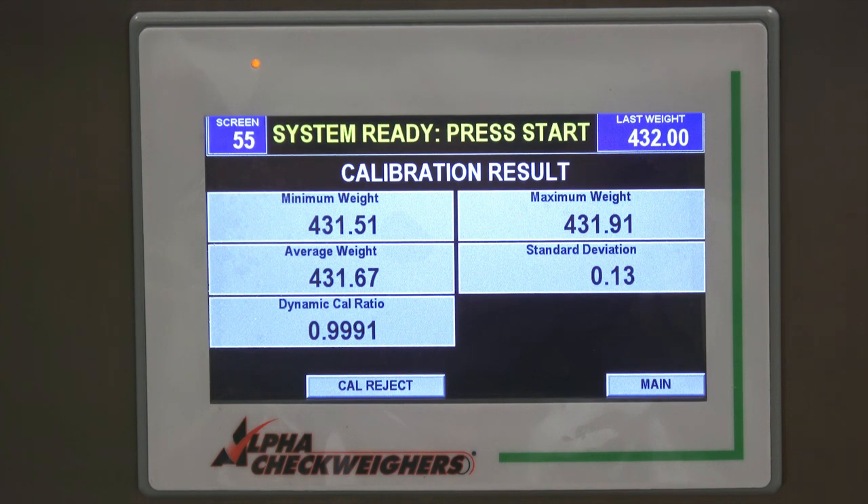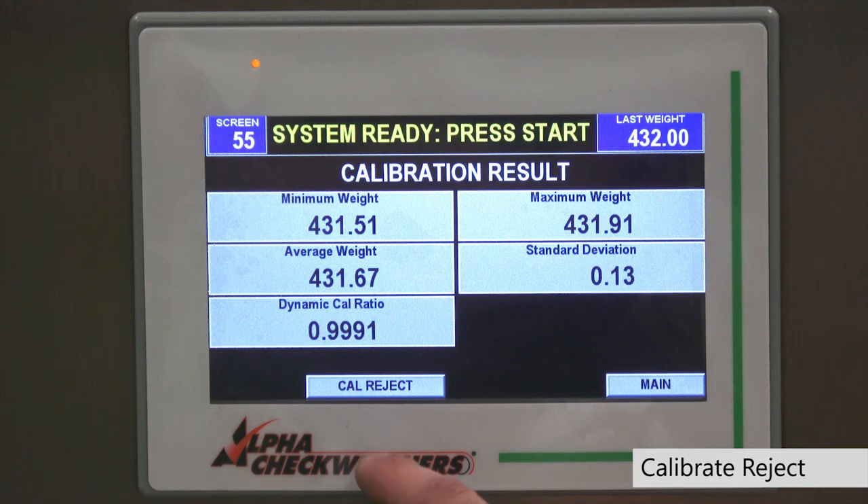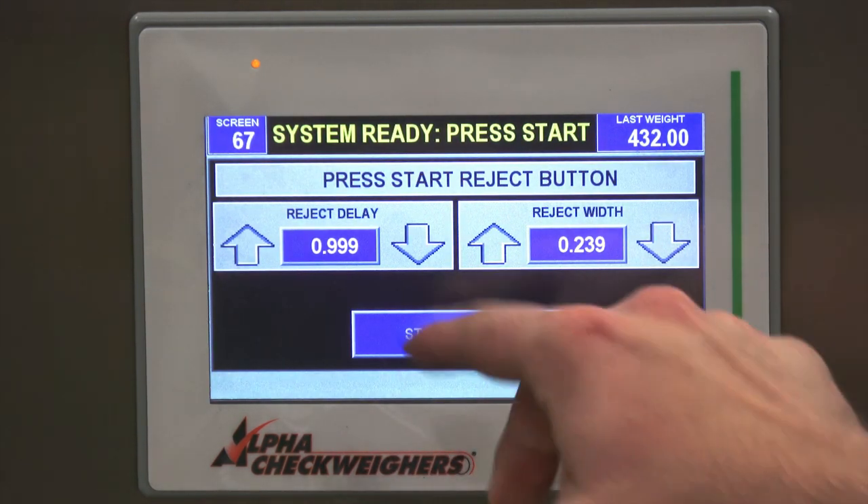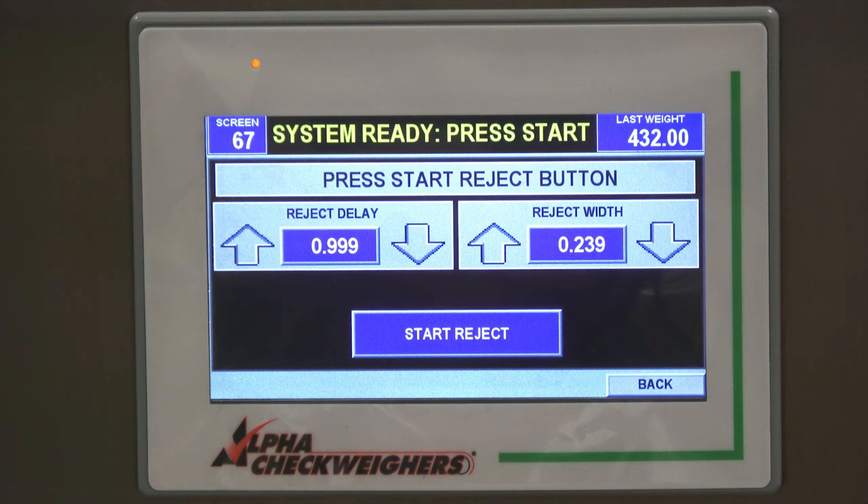The last step before you press start and run is to calibrate your reject. To do that, go into calibrate reject, press start, and set the delay — the amount of time from when the outfeed photo eye triggers the reject — and then the width, which is the amount of time the reject blows for. The check wire will be pretty close after an autodynamic calibration, but if you need fine tuning you can do it in the reject setup.